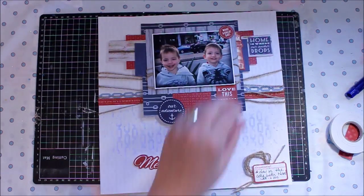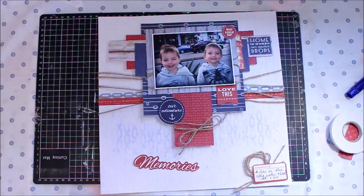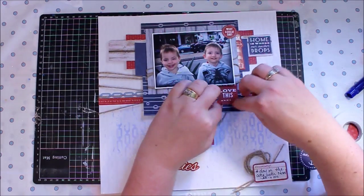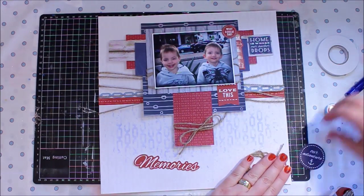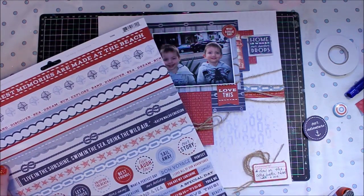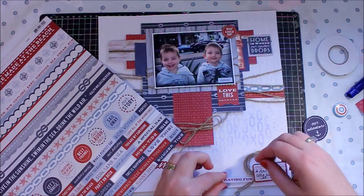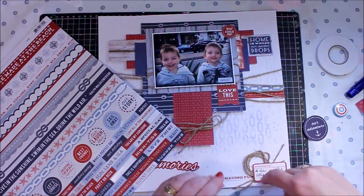I'm really pleased with the final result of this layout. I think the elements all work really well together, and despite it not really being what I had in mind, I think sometimes those are the best layouts — ones where we don't overthink them and we just put elements onto a page.